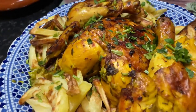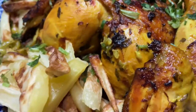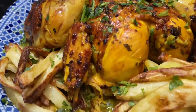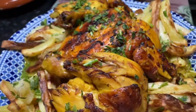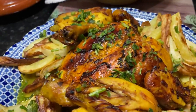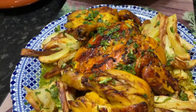The ingredients are so simple — it's not something you have to go and specially shop for. Most of us have onions, potatoes, and chicken at home. And you don't have to use a whole chicken. You can use chicken thighs, chicken legs, chicken pieces, or even chicken breasts if you don't like bones. But I do prefer bone-in pieces because it tastes much better.